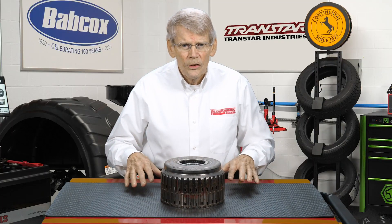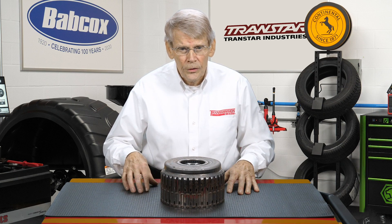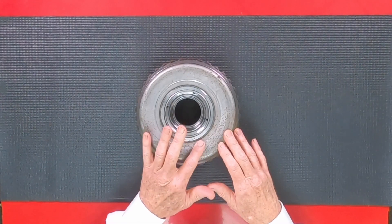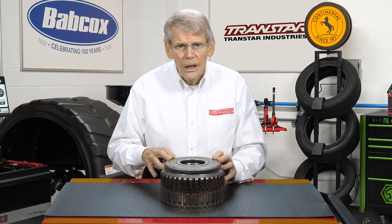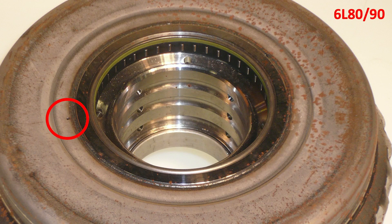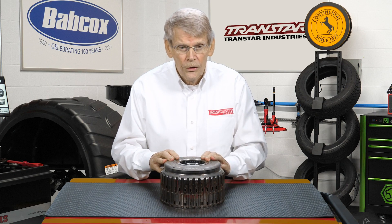So when you get a 6L80 or 6L90 in with a shifting condition or apply condition such as 3rd gear, 5th gear, or reverse, there's a good possibility it is this drum. When you go to air check this, make sure that you do it in a manner to validate that it is cracked, and don't condemn the drum because you hear air escaping that's coming out of the air bleed — we have a photo to show where this orifice is. So make sure it is cracked before you throw it in the trash.